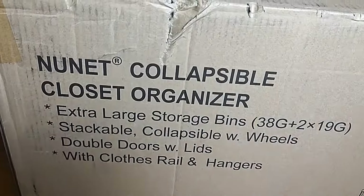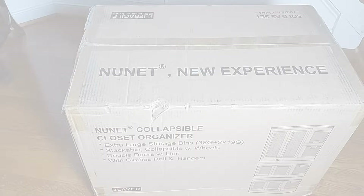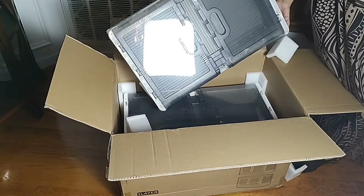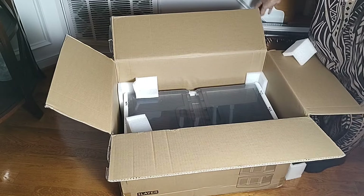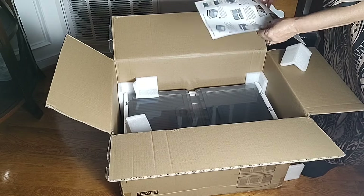NuNet is a small business located in the U.S. If a customer has a missing part or something that was damaged when removing the furniture from the containers, they can go to the company for help. There is a one-year warranty and lifetime support available.